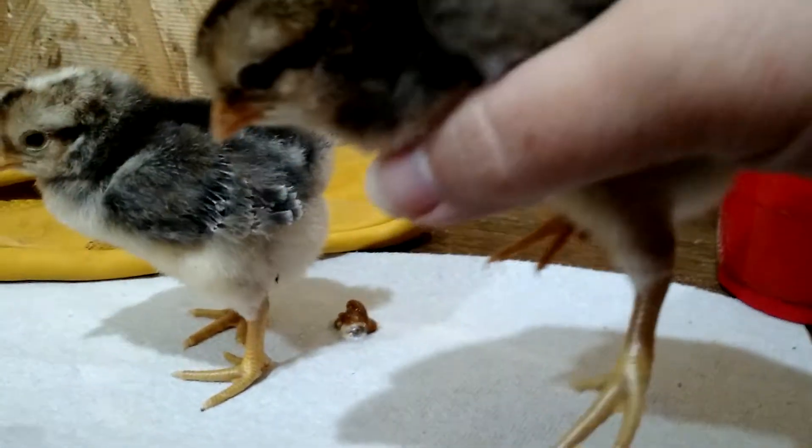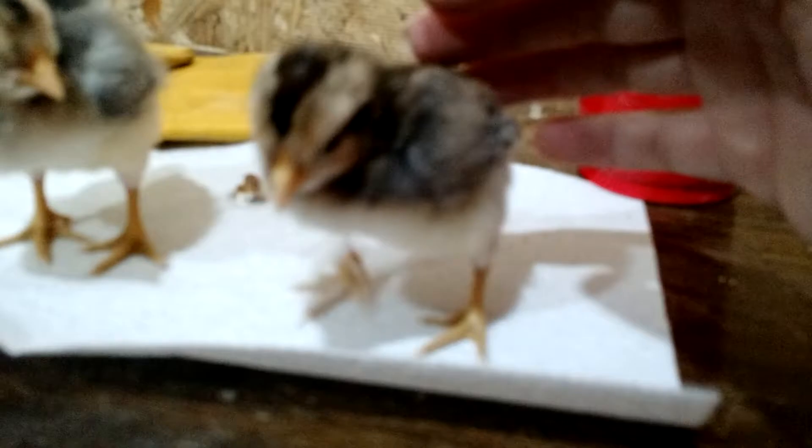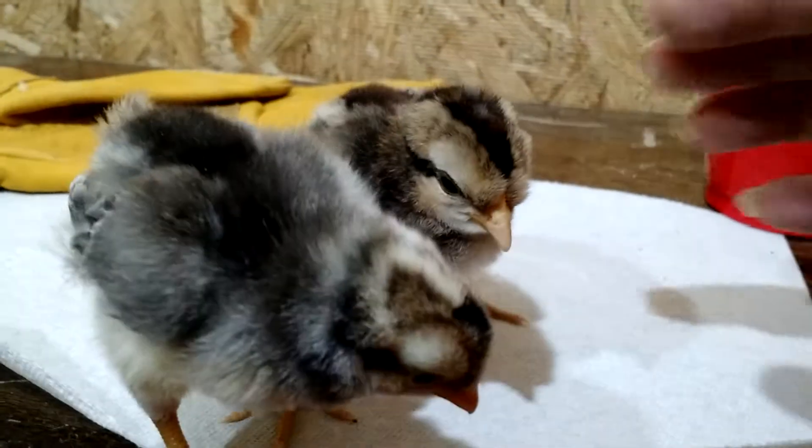The females are almost always this brown color. They can be a little lighter brown, but there tends to be a lot less deviation between females than males.